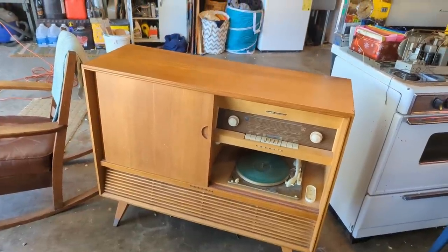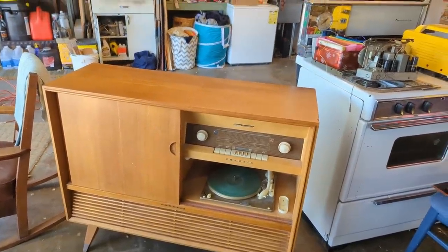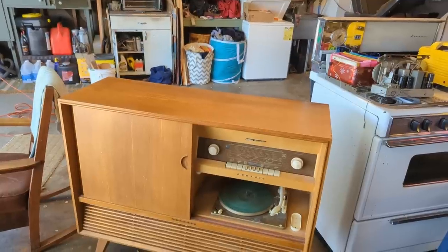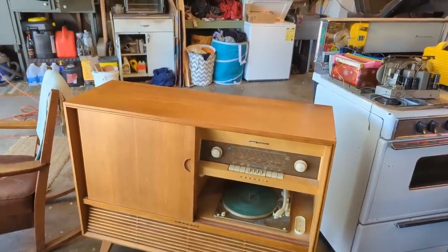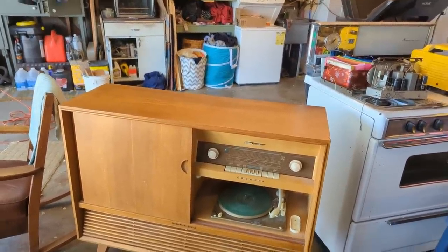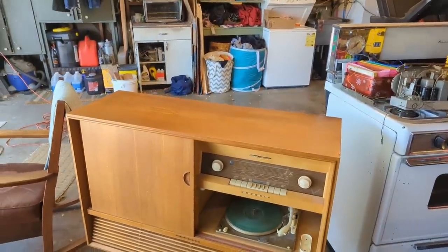Hello everybody, welcome to another hair-raising fun-filled expeditious episode of Radiorama, where as the name implies I show you how to work on radios. And today we have a model unknown Grundig console.